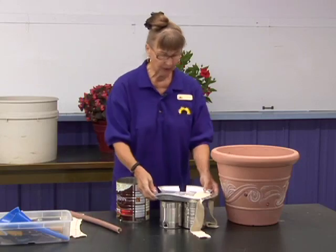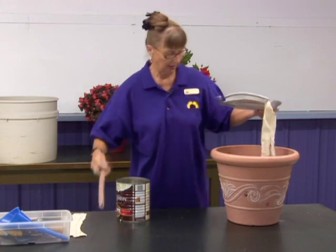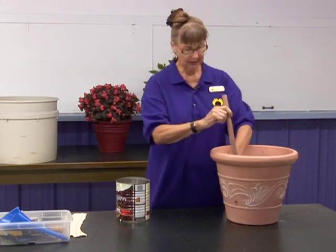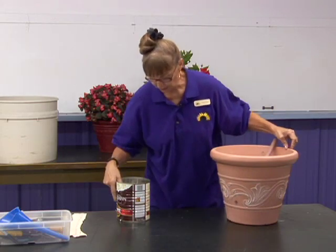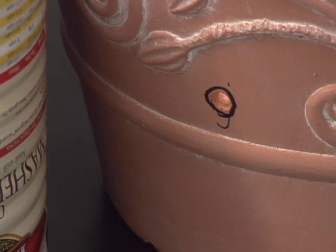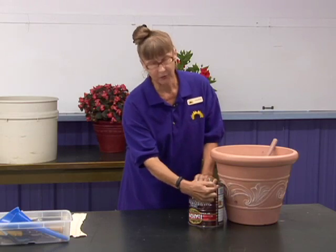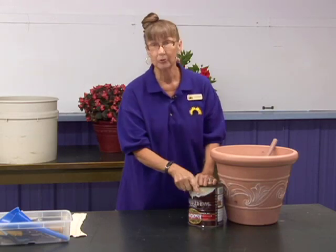Then you put the whole thing inside the pot. You also need an overflow hole, and you get that by putting your can down here. The overflow hole needs to be below the top of the can so that the roots do not sit in water, because that would kill them.